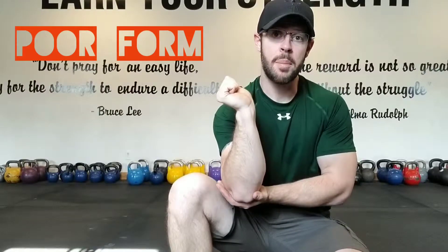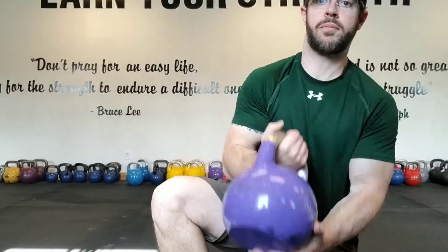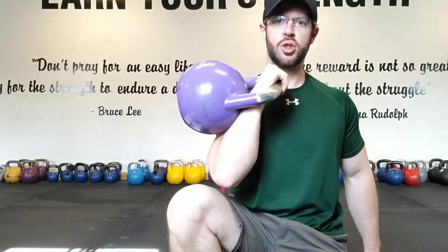Many people who rack the kettlebell have a break in the wrist — they treat it like a dumbbell. It is not a dumbbell. We want perfect alignment: wrist is straight. Notice the handle is resting on the meaty part of the thumb.